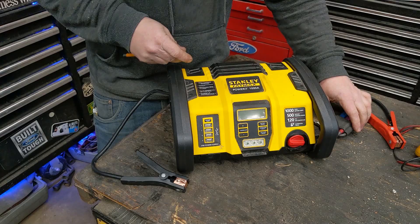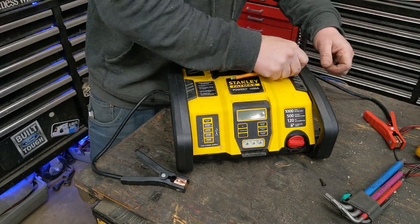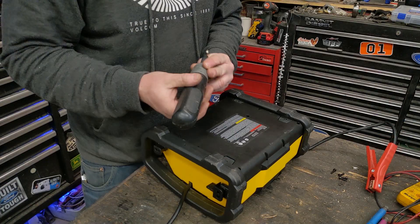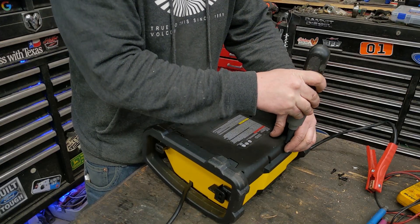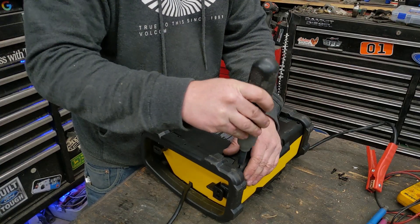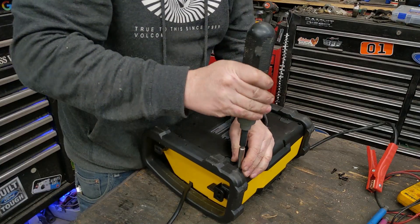We'll take out these Allen bolts on top first. I'm using the vintage Black and Decker screwdriver — been using it for the past week since I changed it over to lithium. Hasn't needed a charge once, just keeps going and going.